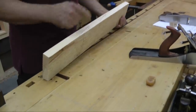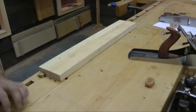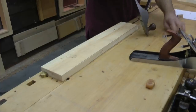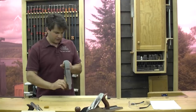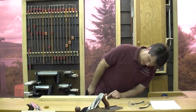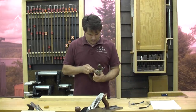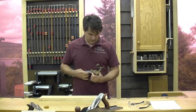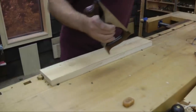The grain is running this way. I'm going to secure this between the dogs — not too tight, you don't want to add any distortion from putting too much pressure with the vise. I'm using the scrub plane. I don't have to take off a whole lot — about 3/16 of an inch — so I'm going to reset the blade and bring it in a little bit.